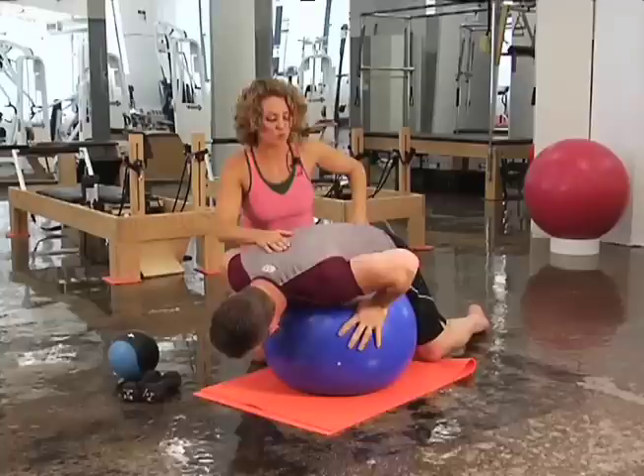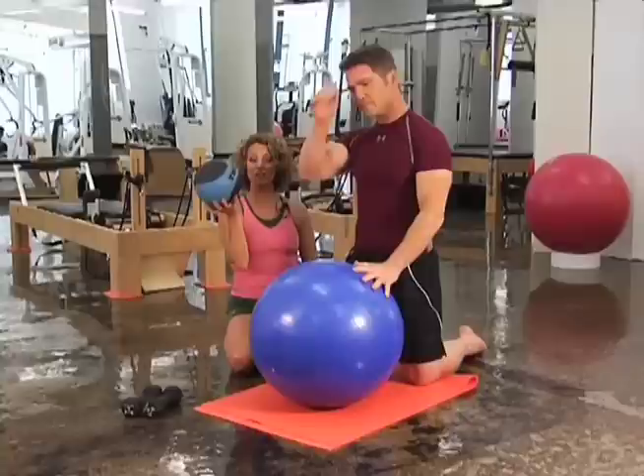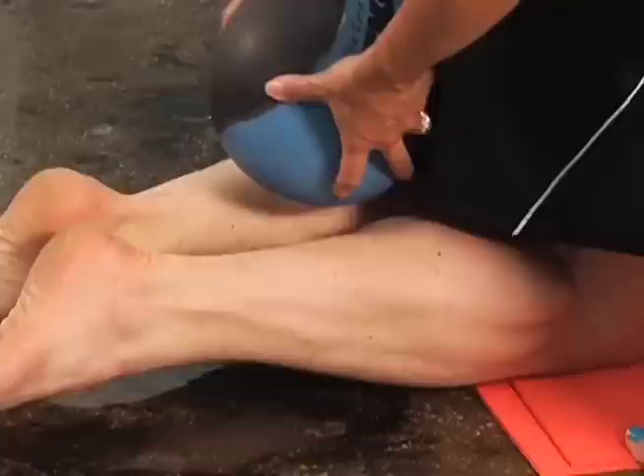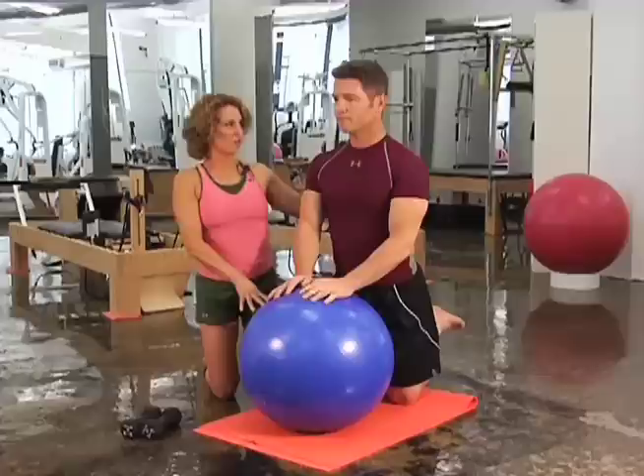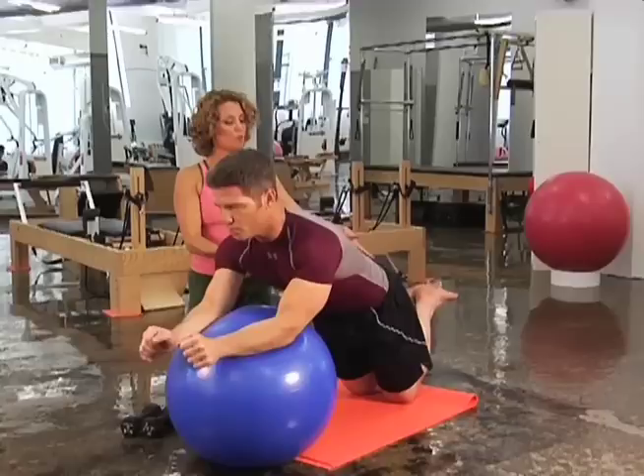We got another good one coming up for you. Michael, come up onto your knees — we're going to do roll-outs. Come up on your knees on the mat and bring the ball just slightly in front of you. I'm going to place this medicine ball right behind his knees and he's going to squeeze his shins to trap it. Really lift the pelvic floor, really close the ribs. Remember you're going to let the ball roll down your arm, pull the lats down, and bring it right back in.